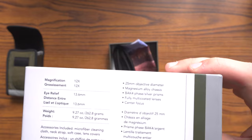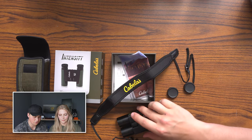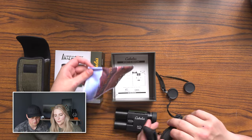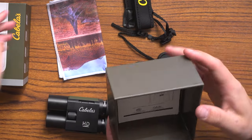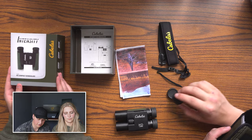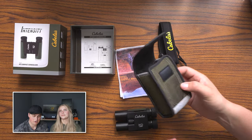Let's go over some of the specs. You guys can pause and read everything on the side of the box, and we'll link everything to their website in the bio below. We have our strap if you want to wear them around your neck, or just throw them in your pocket since they're smaller than my phone. It also comes with a little lens cloth for cleaning, and a manual.